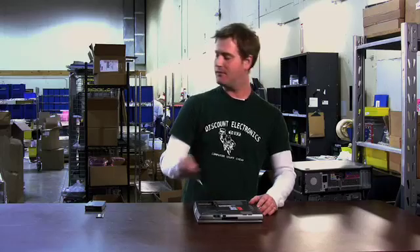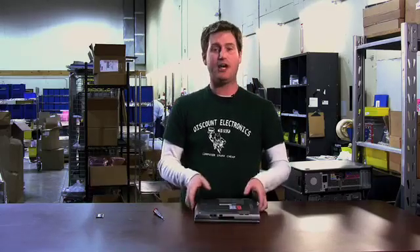Pretty simple stuff. Once you've got your screw back in, put your battery back, and you should be good to go.